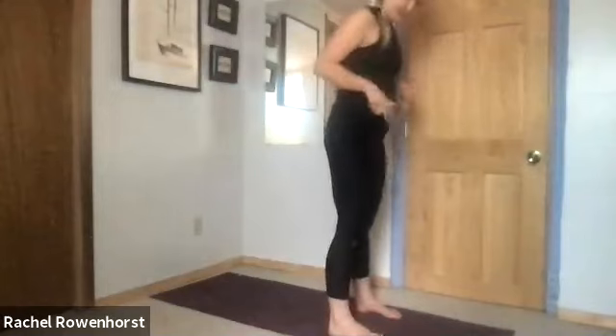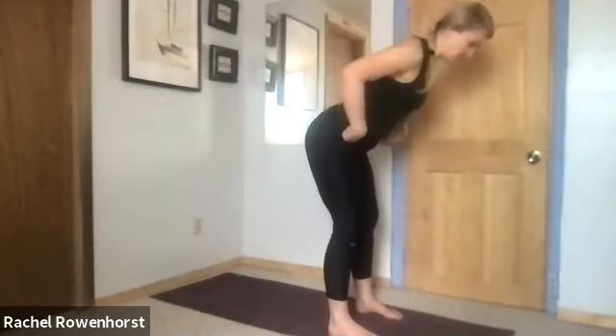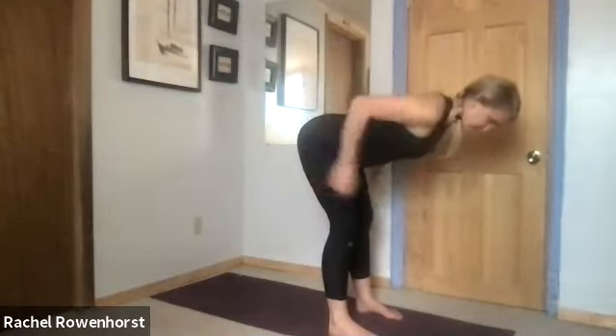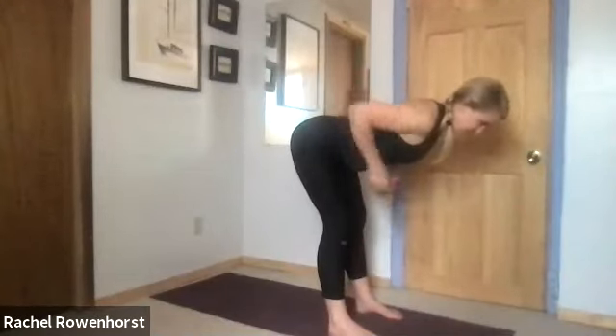In your hip hinge, the same initial setup applies — feet about hip width — but we want to hinge forward at the hips, sending them behind you, and your torso pitches forward to act as a counterbalance. Torso parallel with the ground, you should feel a nice stretch through the back of your legs. If you don't, your knees are probably bent too much, so straighten the knees, send the butt back, and keep the torso lifted.